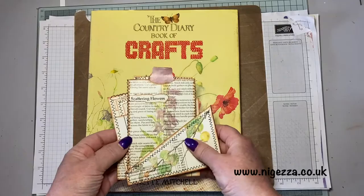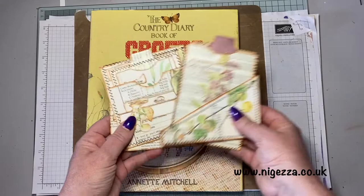Hi, it's Jez here from myjez.co.uk and I'm here with another one of my junk journal series, and we're doing a little bit of Edith Holden today.